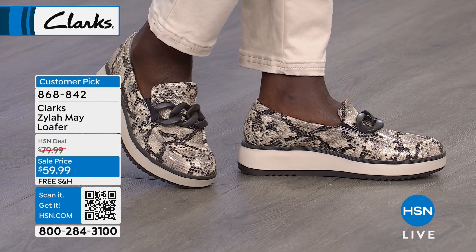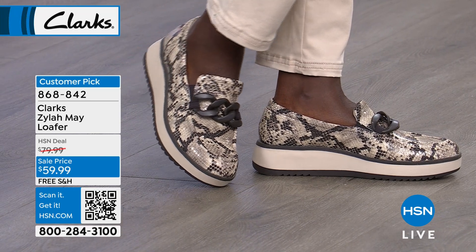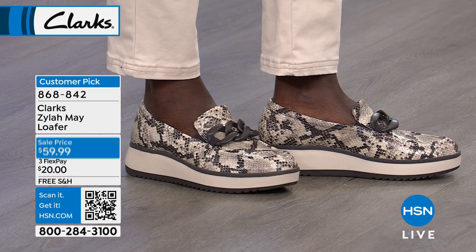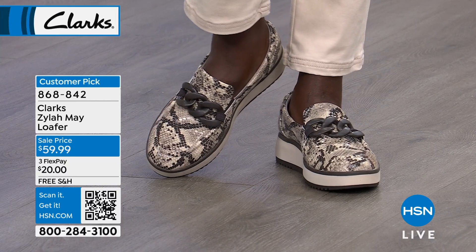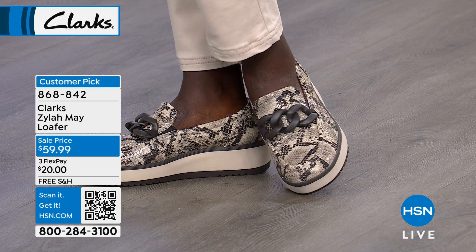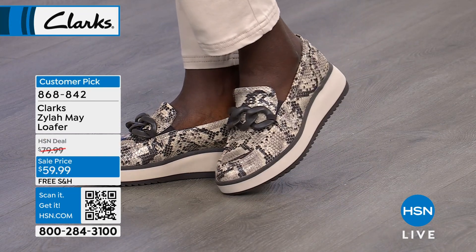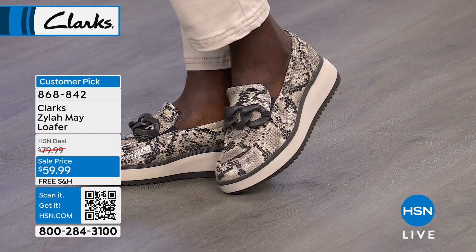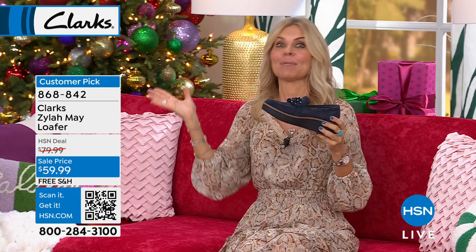What a stylish loafer — I love that loafers are getting that little bit of elevation, that little platform look. You don't have that pitch on the inside because the forefront gives you that lift. These look so high-end, they look boutique special. They do not look $59, and you would not think it's a comfort brand. Our top priority is comfort, and all the style is just a bonus.